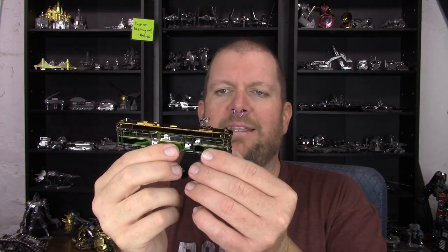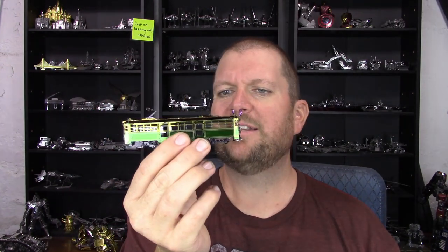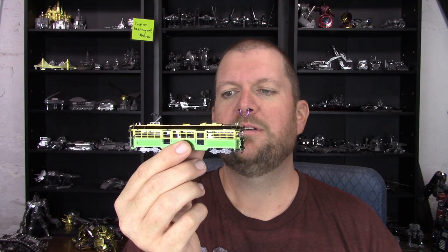With these Metal Earth models, if you bend the metal back and forth too much they will break — the thinner it is, the faster it will break. So it is in the position it's going to stay in; if it gets moved it will be unintentional. I also want to point out that the inside of this is completely bare. It would have been kind of nice to have some seats in there — that would have been more work, but it would have been kind of nice. The outside of it is very colorful though.